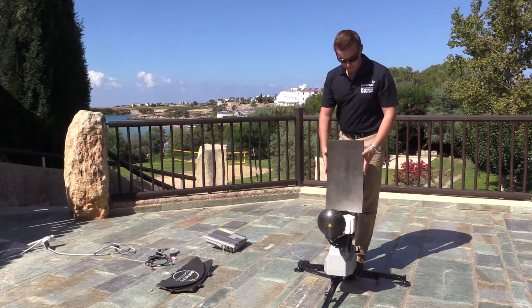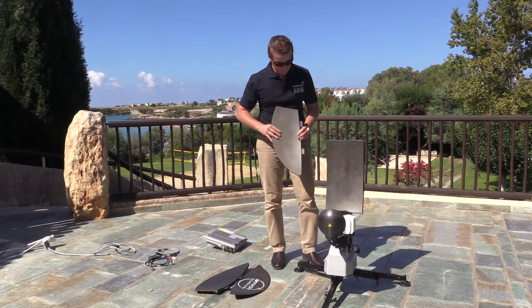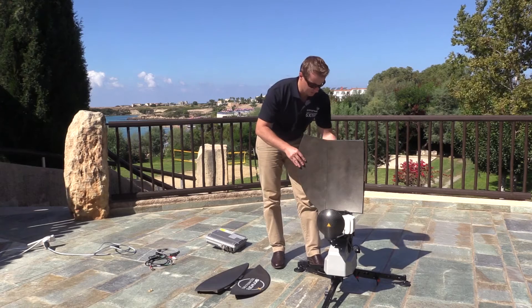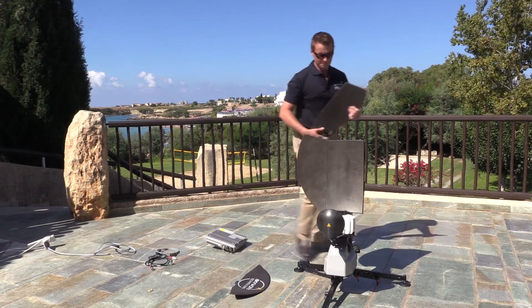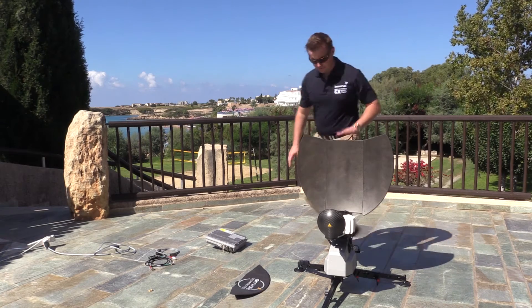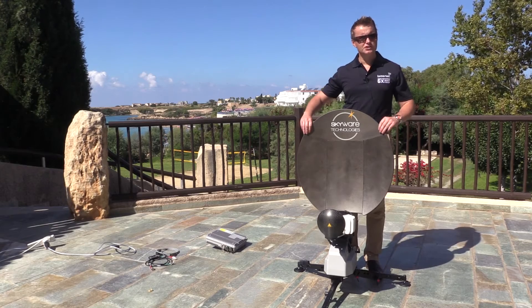The next thing to do is place the side reflectors on. Each of these reflectors only fits in one position, so there's no way to put them on incorrectly. Pull out the cams and place the tongue into the reflector, then on the rear just lock down the cams. Do the other side and lock down the cams. Finally, we'll place on the top reflector — for the top piece there are also a couple of clips on the side just to lock it into position.